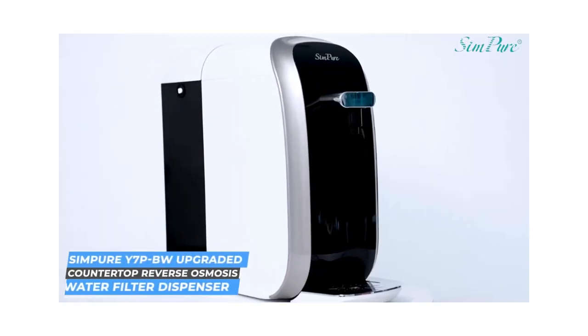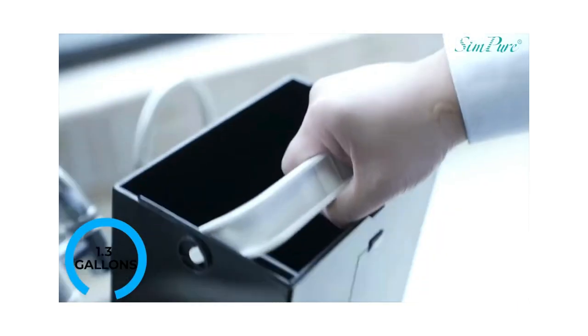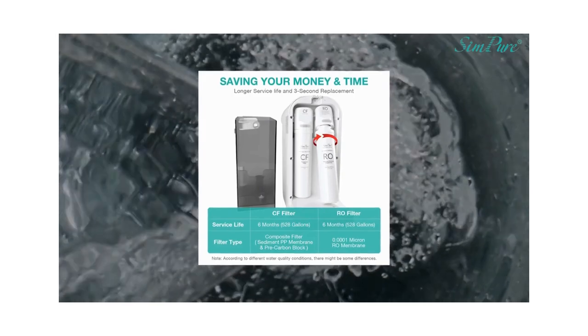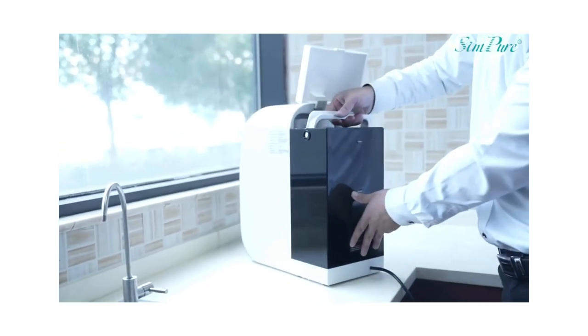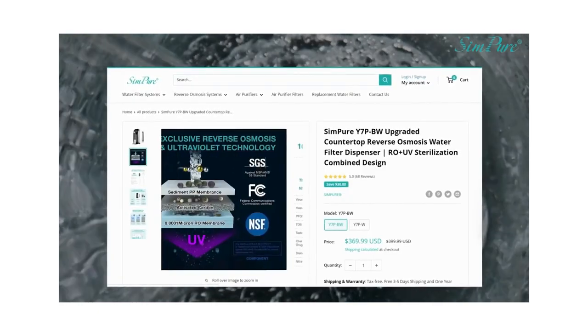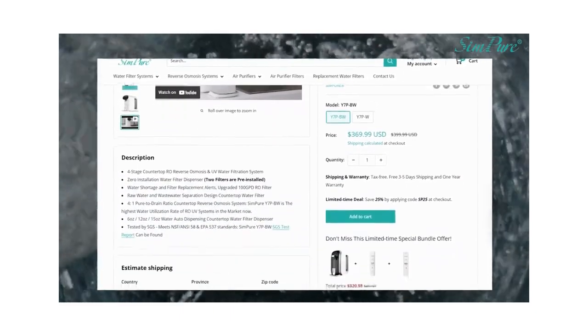Let's wrap this up. Here are my thoughts on the Simpure Countertop Water Filtration System Reverse Osmosis. It does have a large water feed tank at 1.3 gallons. The internal tank is 0.45 gallons — as you did see, it equaled out to almost eight cups. It comes with two filters. If you had to change them out every six months, one is about $25 and the other is $35. This piece of equipment effectively removes 99.99% of contaminants, including viruses, bacteria, chemicals, heavy metals, TDS, and more. You can go to the webpage listed in the description below and pull up the public test results to see exactly what it does.